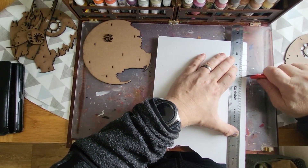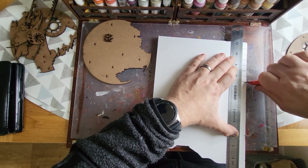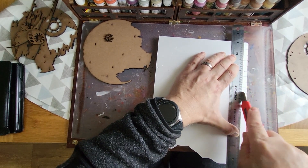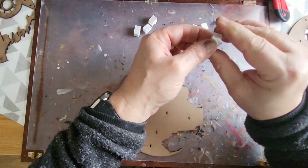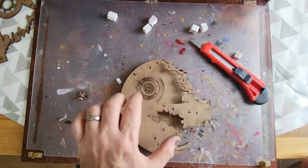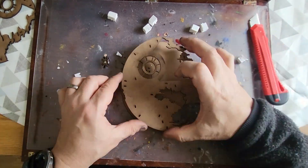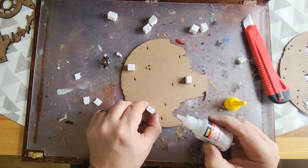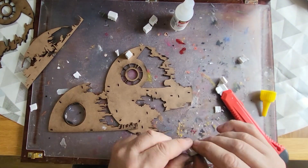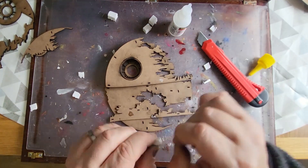I'm going to separate the three shells of the Death Star with some polystyrene - and this isn't any old polystyrene, this is the super glue-friendly kind. I'm cutting it into tiny little squares. This Death Star is in three sections, so I'm raising each one apart from the other. It's just a case of finding where I want each piece to be, sticking a little bit of polystyrene on, making sure each one is the same size and height so it looks uniform. Using super glue to stick on the little bits, ready for the next step.